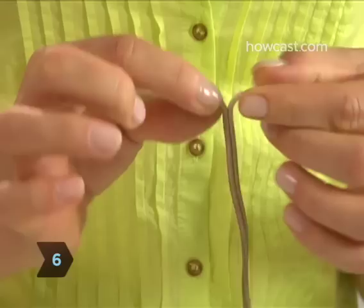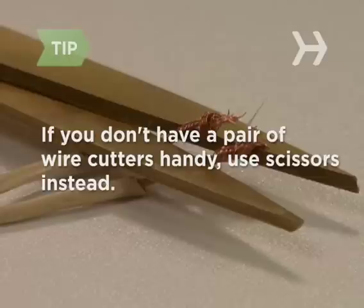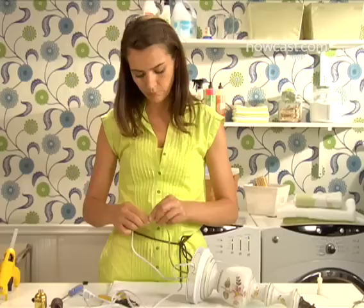Step 6. At the cut end of the old cord, pull apart the two strands for about 2 inches. Use the stripper tool on your wire cutter to strip about half an inch of insulation from each end, exposing each wire. Do the same with the end of the new cord. If you don't have wire cutters and strippers handy, use a sharp pair of scissors to gently score the outer coating of insulation all the way around each wire and then pull it off. Step 7. Twist or splice the exposed ends of the old cord around the exposed ends of the new cord, and wrap the splice tightly with electrical tape.